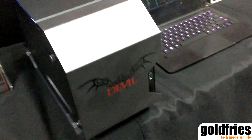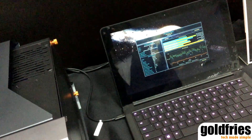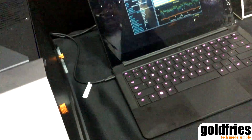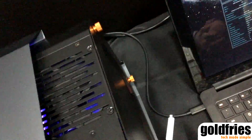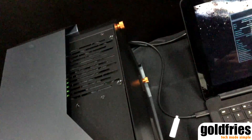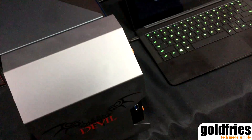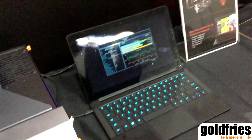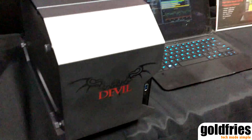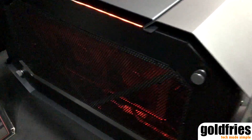As you can see right now, we have a Razer Blade Stealth that's been connected to the Devil Box with USB Thunderbolt 3. This is basically the same function as the RazerCore. Inside the Devil Box right now is included our product itself, which is the PowerColor R9 390.